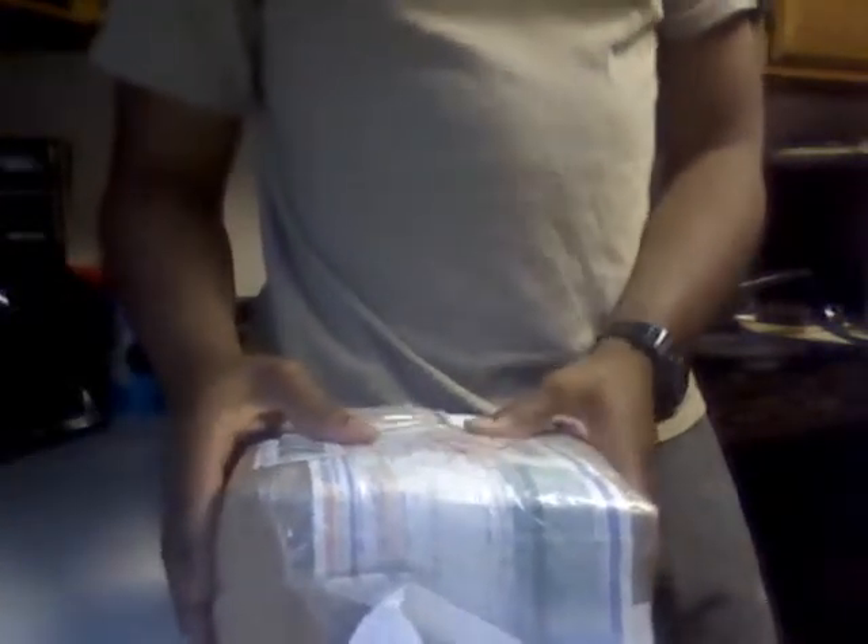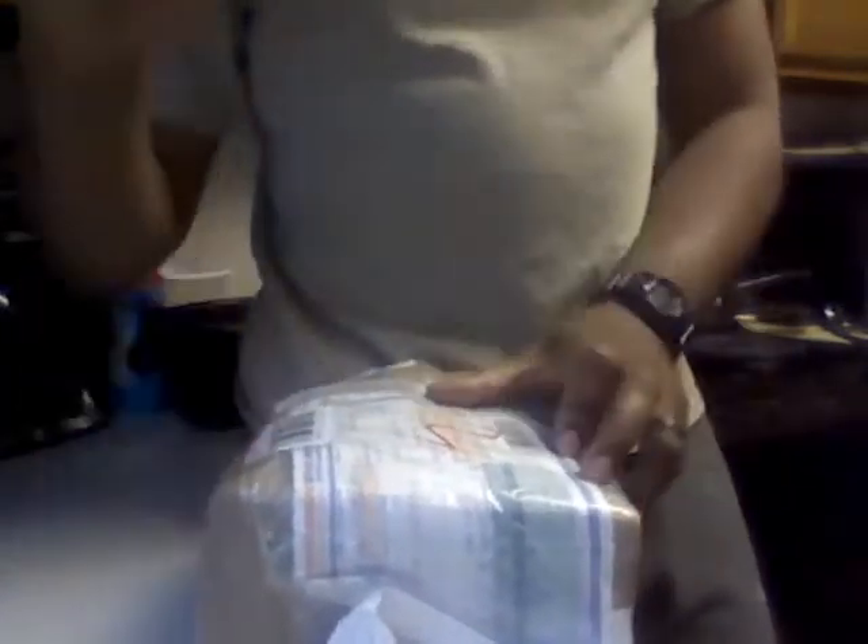I went ahead and opened the box. It's supposed to be a jersey and two snapbacks — of course one free snapback — so we'll see what's in the box.